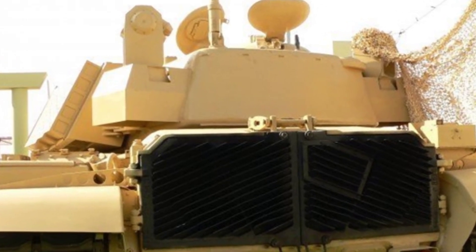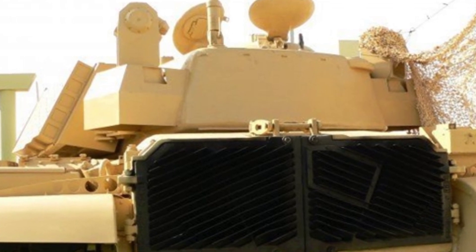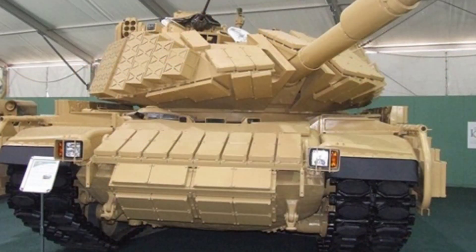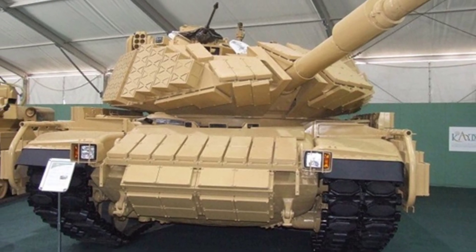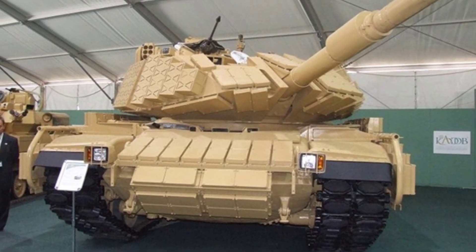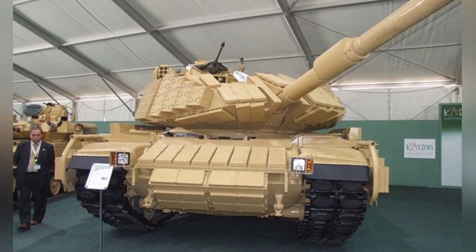Like other modified M60 tanks, the tank's large size facilitates the modification work and effectively enhances its combat capabilities. However, these modified tanks are without exception big guys with a large projected area. During combat use, it is important to avoid revealing one's own movements.